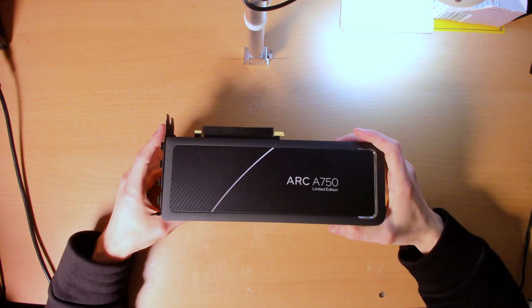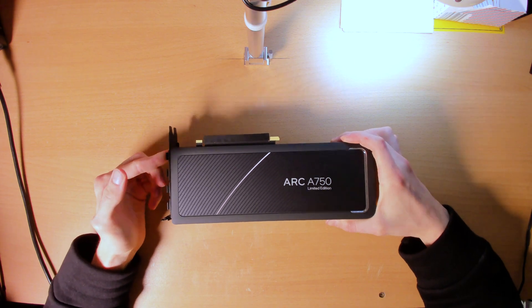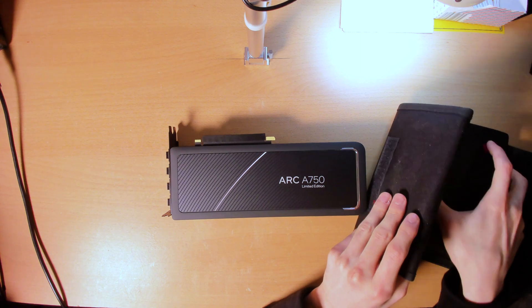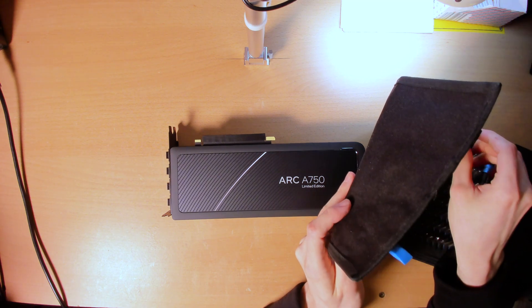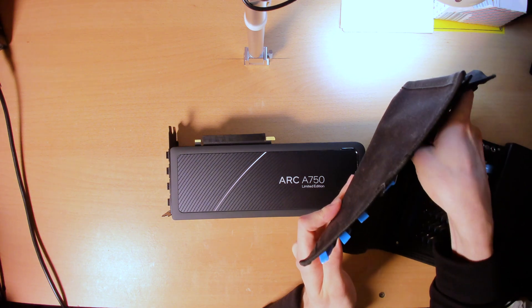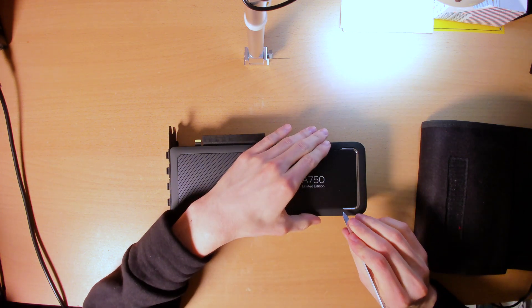I did watch the Gamers Nexus teardown so I should be able to just take this thing apart. I'm going to get started with a pry tool because yep, it's glued. There's glue all over this thing.